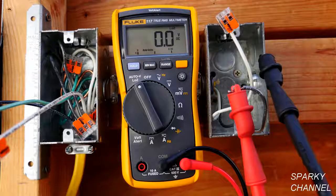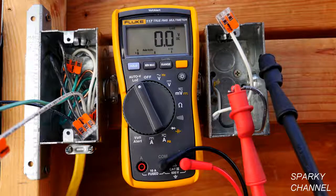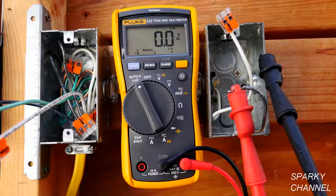Auto V is an amazing setting where you can put your leads across a positive and negative in a DC circuit and it will automatically sense that it's DC and give you a DC reading. Or you can put it across the hot and neutral of an AC circuit and it will automatically give you an AC reading — it just gives you the voltage.